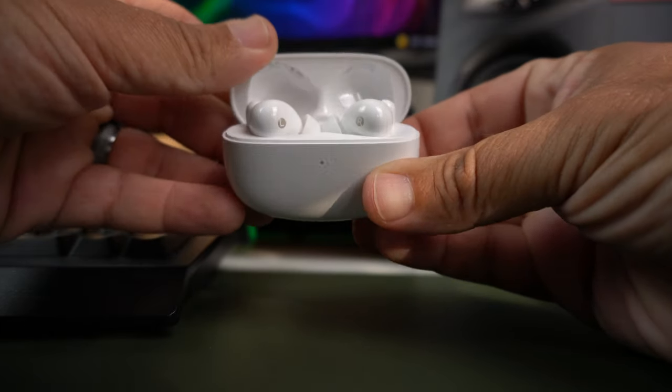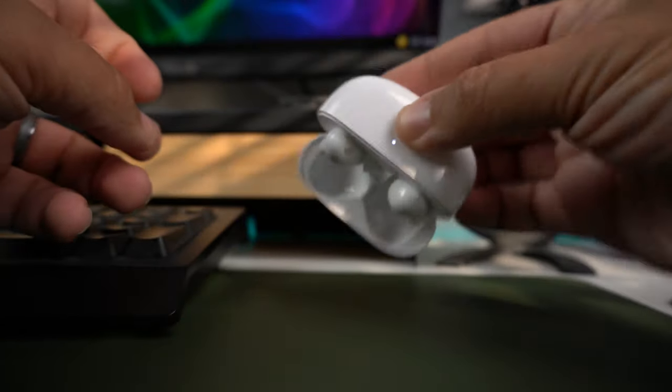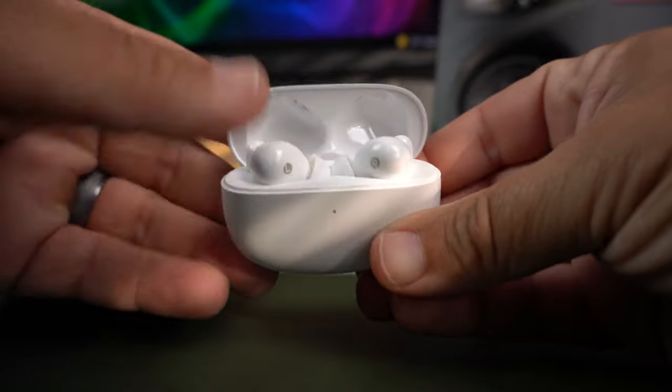When you open the case, the earbuds sit inside very similar to AirPods Pro. The stems connect magnetically, giving a secure fit so they won't fall out. The Edifier case has a very satisfying click when opening and closing, and it's easy to operate with one hand. No issues there at all — pretty simple unboxing experience overall.